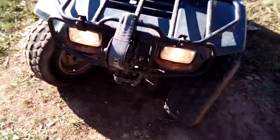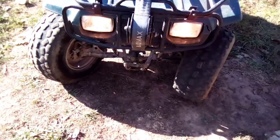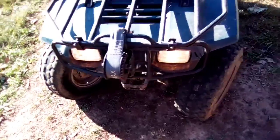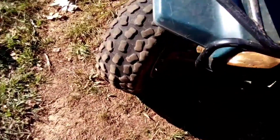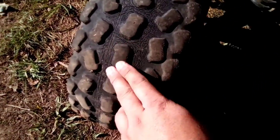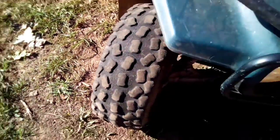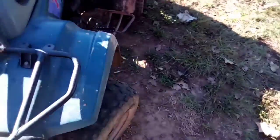The headlights work — that's low beam, and that's high beam. As you can see, it's going to need new tires soon. I don't know if the camera picks that up but they're weather cracked pretty bad. They still hold air though.